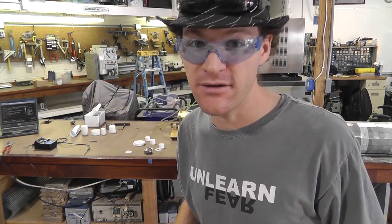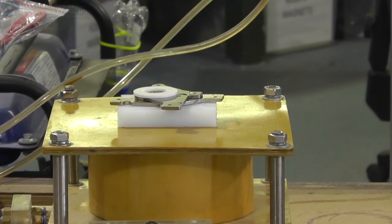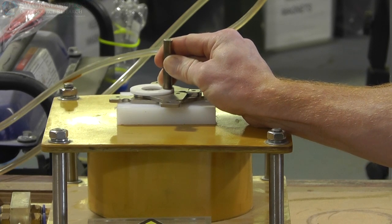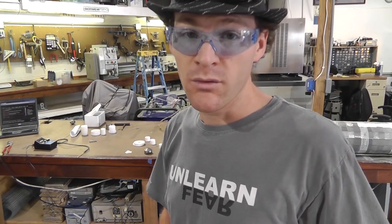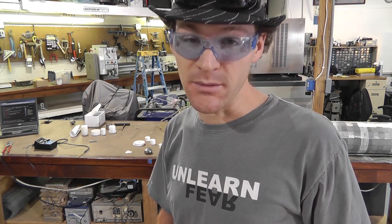The next test is to leave an air gap between the mu metal and the magnet to see if it changes anything. This time with a small air gap between it. I don't think that was helpful either — that seemed to have about half the effect, so it's about half the same magnetization strength.